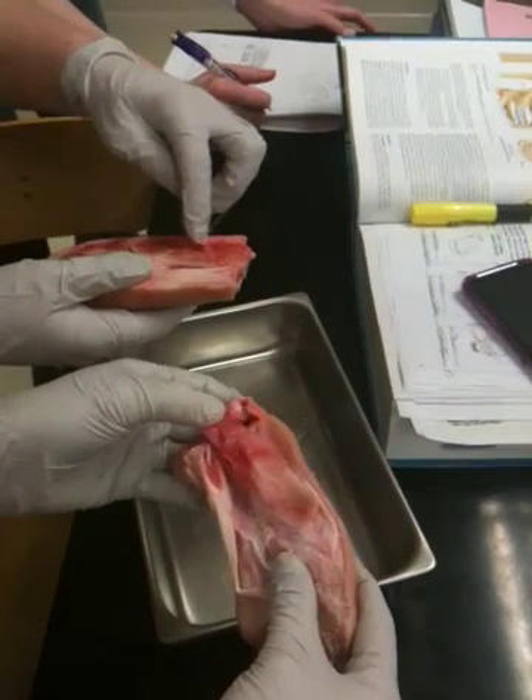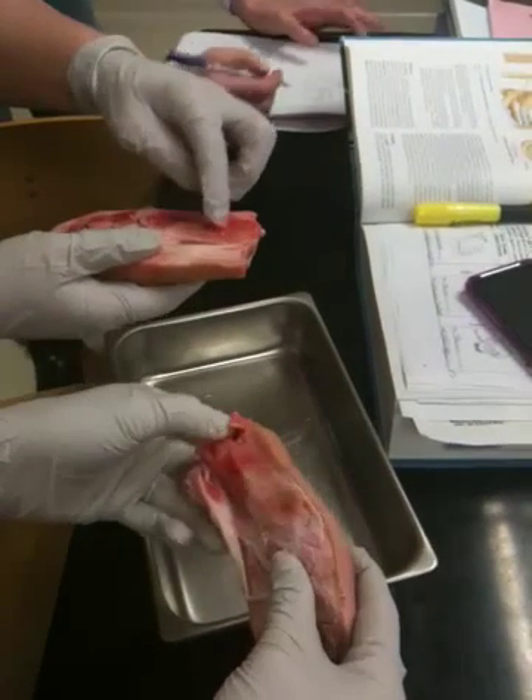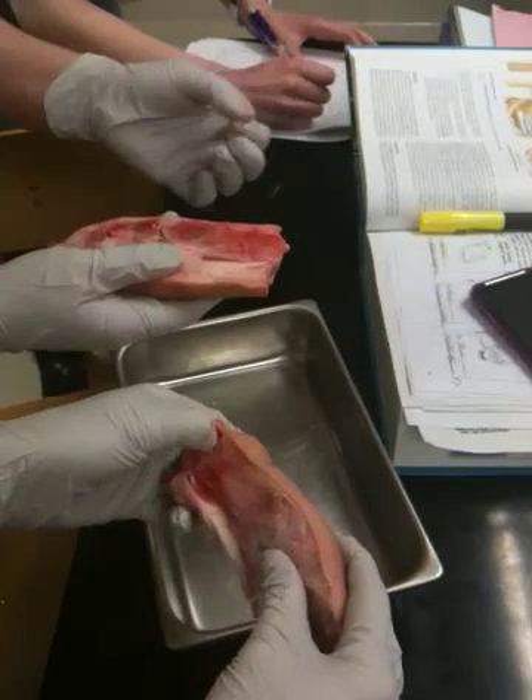The yellow bone marrow — that's where it's found. That's what's in the medullary cavity. That's what this goopy stuff is — that's the yellow bone marrow.